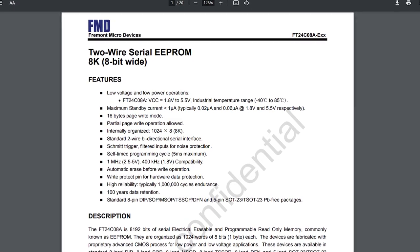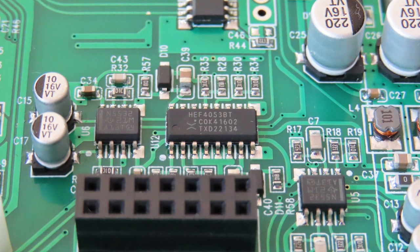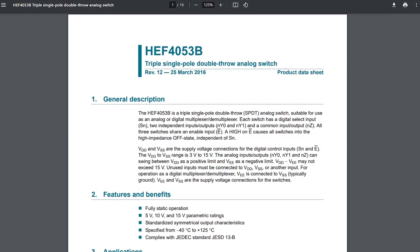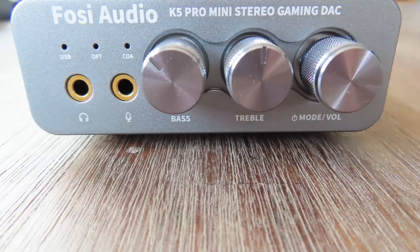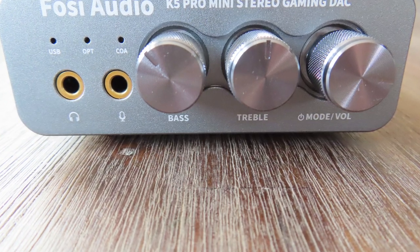Two more components round out the board. There's an EEPROM in the form of the FT-24CA8A, which stores the firmware. The other is the HAF-53B, a triple single-pole double-throw analog switch — which is a mouthful, but that's just the component that drives the volume knob functionalities. And that's all components covered.